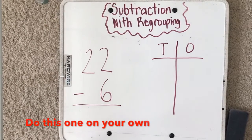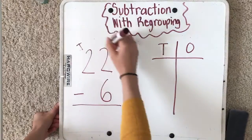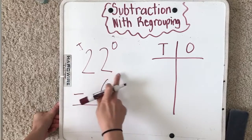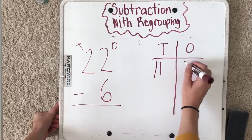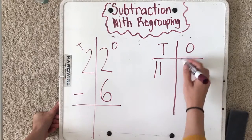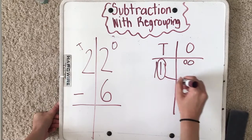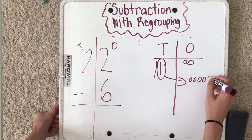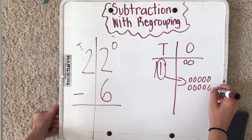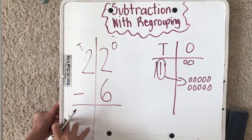I want you to do this one all by yourself. Go ahead and write it out, hit pause, then hit play when you're ready to check. The first thing you should have done is drawn a T for tens and O for ones, then draw it out — two tens and two ones. I have to take away six from the ones side, but I don't have six, so I need to borrow a ten: one, two, three, four, five, six, seven, eight, nine, ten.